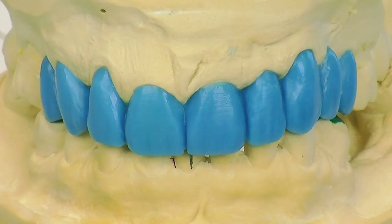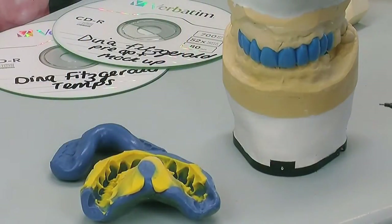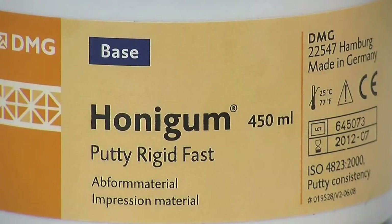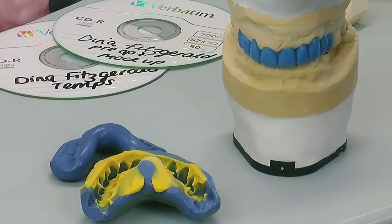From this we actually make our temporary putty, which we've got here. It's a Honey Gum — you can use Pro or you can use Rigid Fast. We like to use the Rigid Fast in the lab; it's really good for that. It's been relined with the light-bodied material, which gives you the accuracy at the margins. It's not so hard that it breaks your temporaries, but it's soft enough to come off. You won't break your temporaries, and if you've got big undercuts it still comes out.